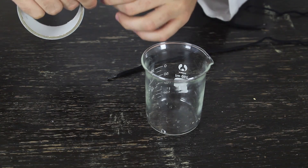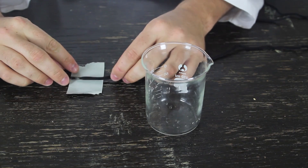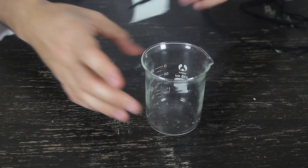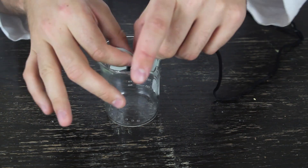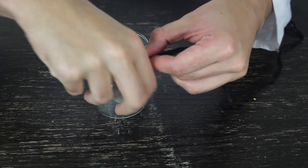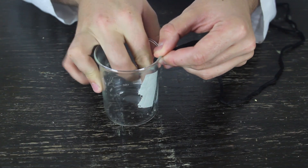First thing we're going to do is grab a bunch of duct tape — not too big, but not too little — and duct tape our shoe string onto it. I got this beaker right here. I'm gonna duct tape it inside of a beaker so the string is gonna be like this. Make sure it's all tight and glued up, because we're gonna pour the water and it might unstick. Just like that — it's all duct taped to it. Perfect.